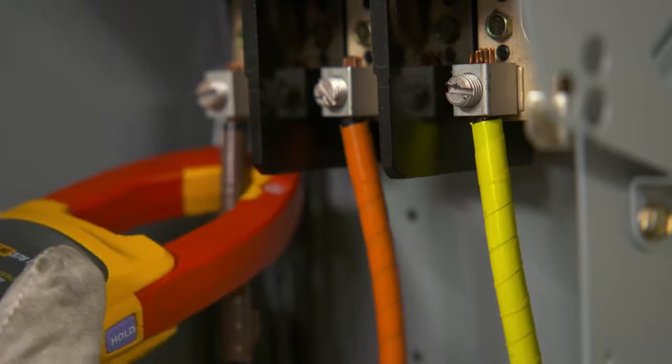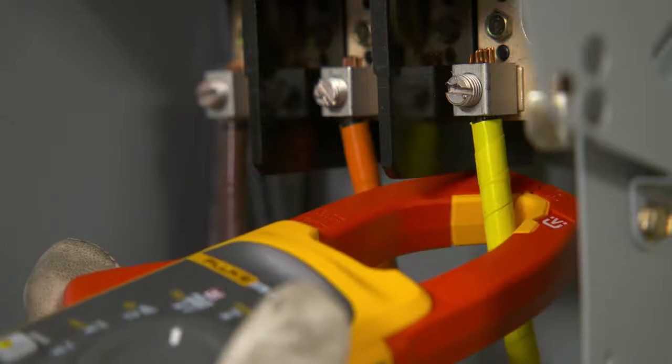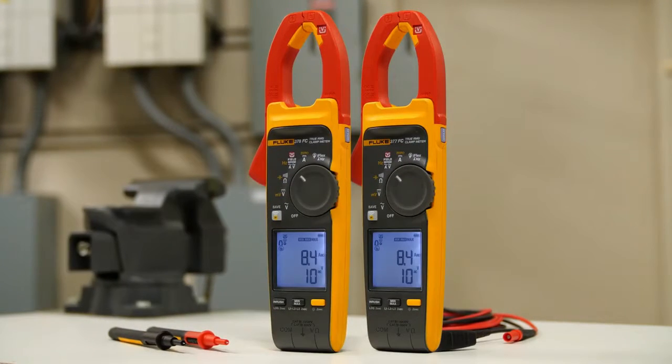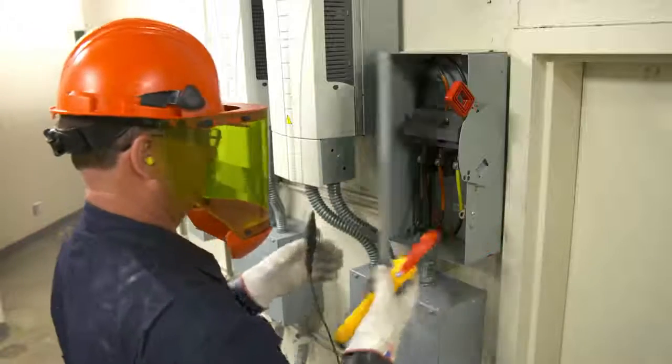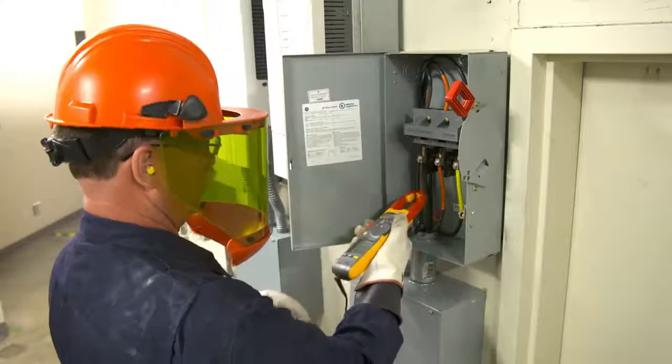You can now make a full set of three-phase measurements with just three quick clicks around the conductors. Fluke's 377 FC and 378 FC clamp meters let you do something not possible with other clamps. Connect the black test lead to any earth ground, then clamp the jaw around each phase conductor.